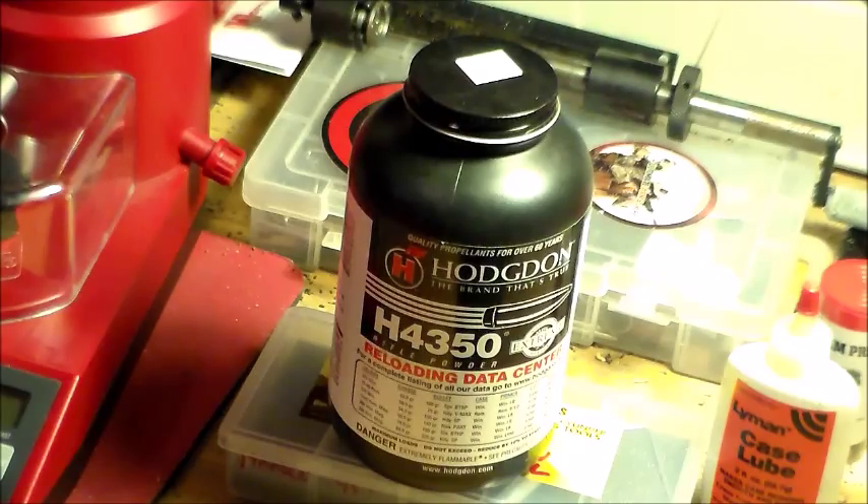I bought this powder but I only bought one pound; I didn't go out and stock up on it. It's a powder I use here and there. If you are shooting .30-06 a lot, or the bigger cartridges such as .30-06, .308, 7.62x54, then you can get this — there's plenty of load data out there for all those cartridges. Just do your research and look around for load data.